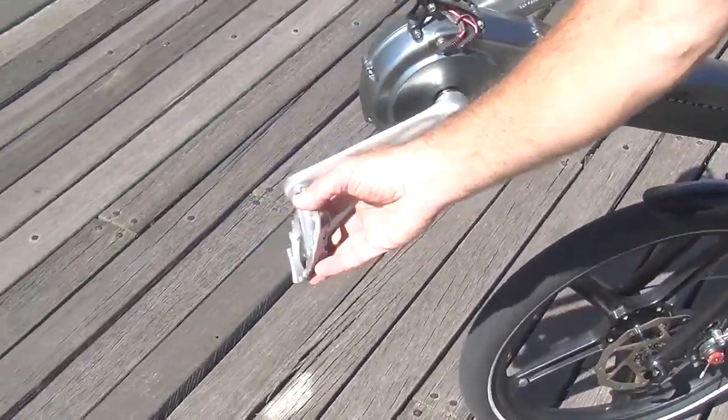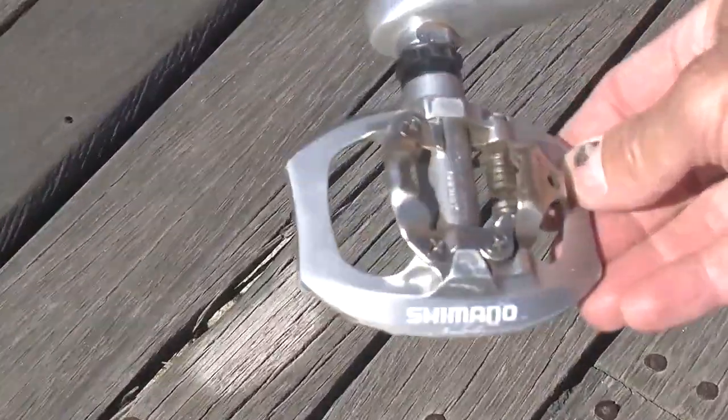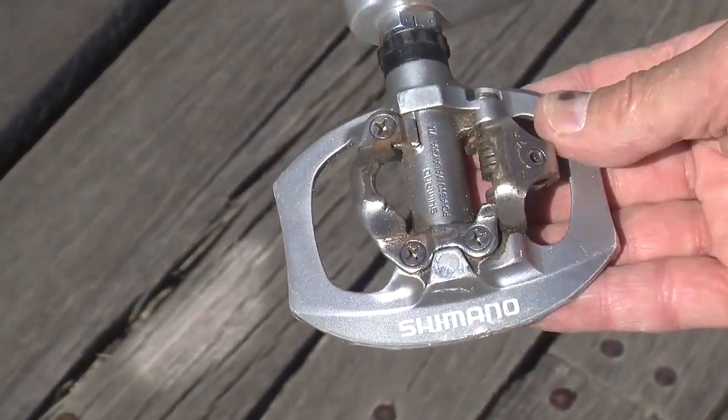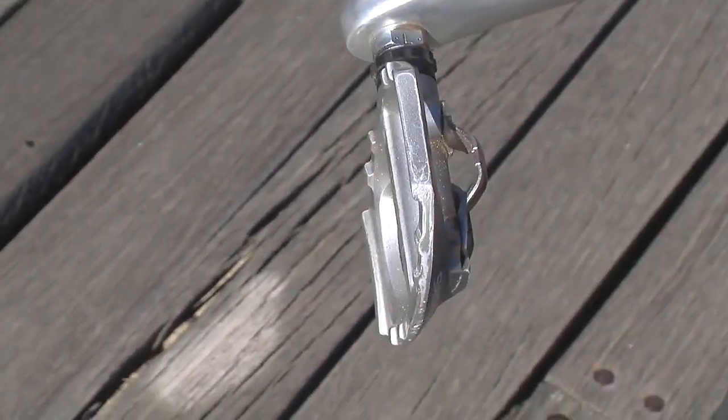While we're at the front of the bike I'd like to point out these pedals which I really love. They're Shimano SPD pedals that can either work as a platform for sneakers, or if you use clip-ons you can use this side of the pedal.